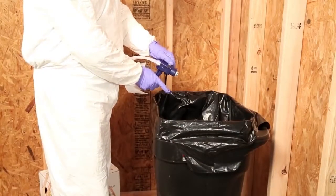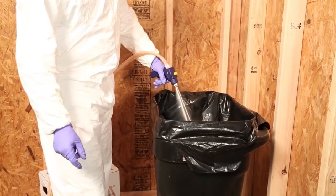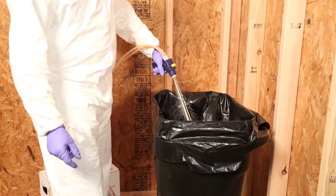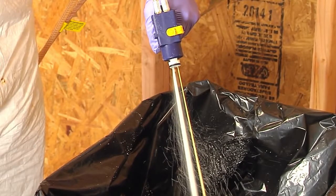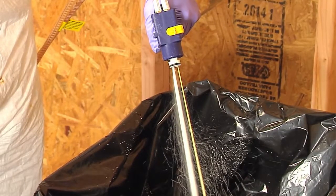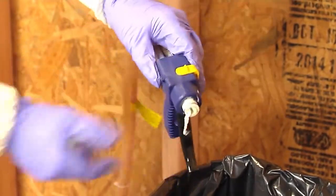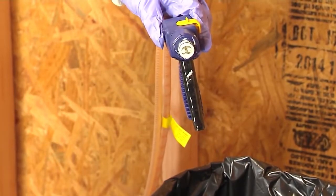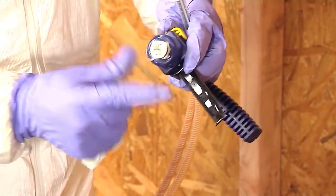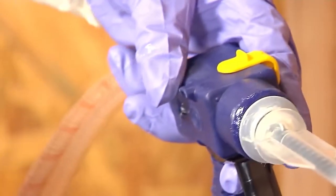Aim the spray applicator without an attached mixing nozzle into an appropriate waste container and purge the chemical hoses by depressing the applicator trigger until two roughly equal streams of liquid exit the applicator barrel. Engage the safety lock on the applicator and, if necessary, clean excess chemical from the barrel with a rag. Apply the provided lubricant to the O-ring and attach the nozzle onto the barrel of the spray applicator. Twist clockwise until the nozzle is secure.